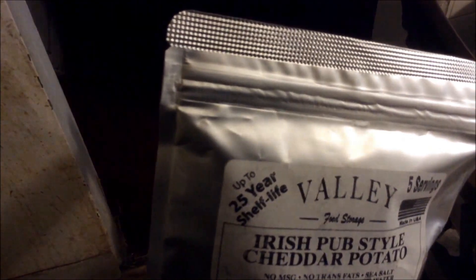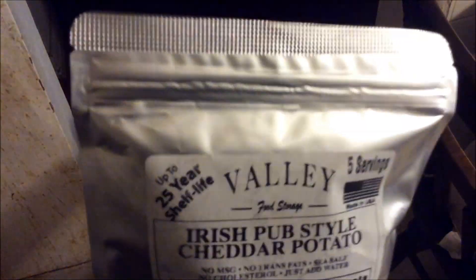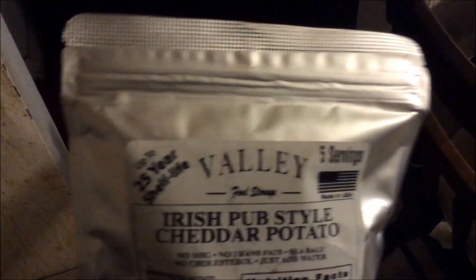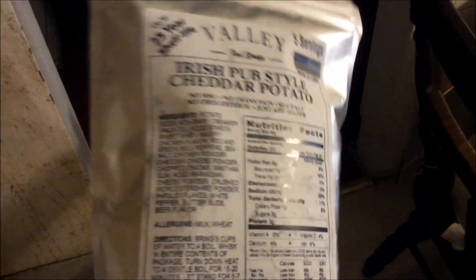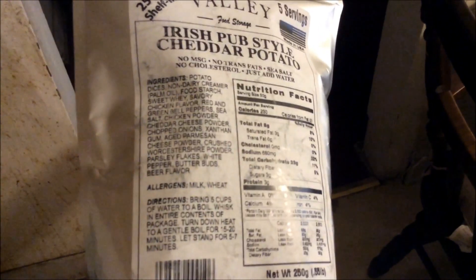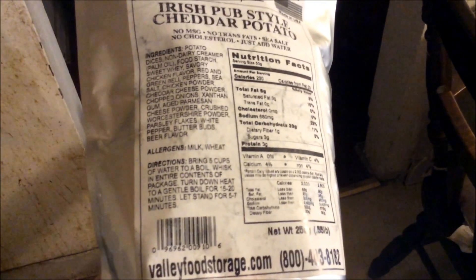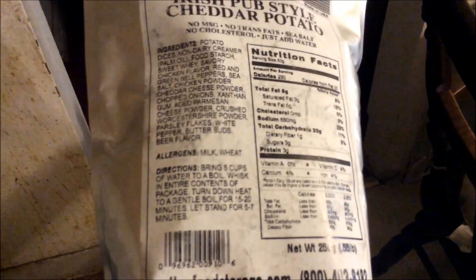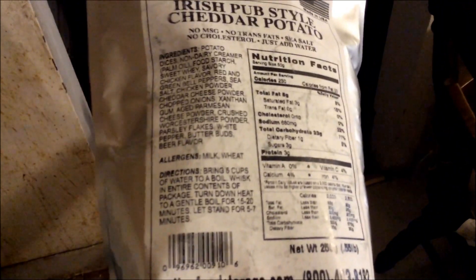One thing I don't like — if you look, it has a zip top. So you would figure, okay, I can open this, dish out a serving, make it, and seal it up for later. No. They give you directions on basically how to make the whole container. So why would you need it to be resealable if you need to make it all at once?